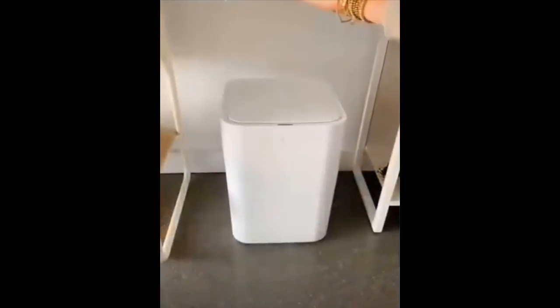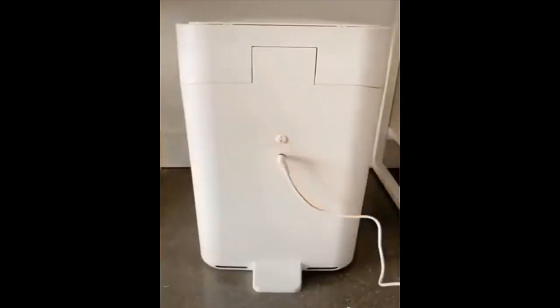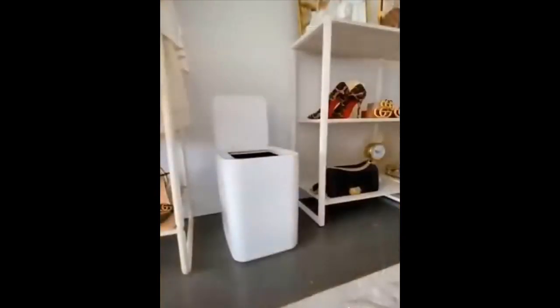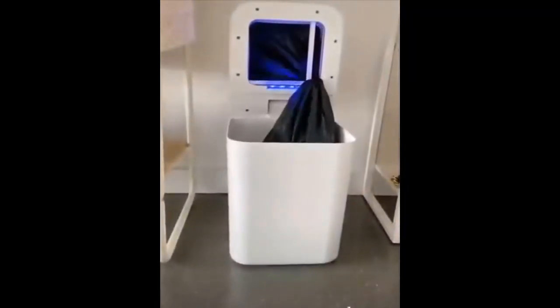This electric trash can is so futuristic. It is rechargeable and has a battery that lasts up to one month between charges. It has a no-touch feature motion detector that opens when you stand over it. It is also a self-sealing trash can.